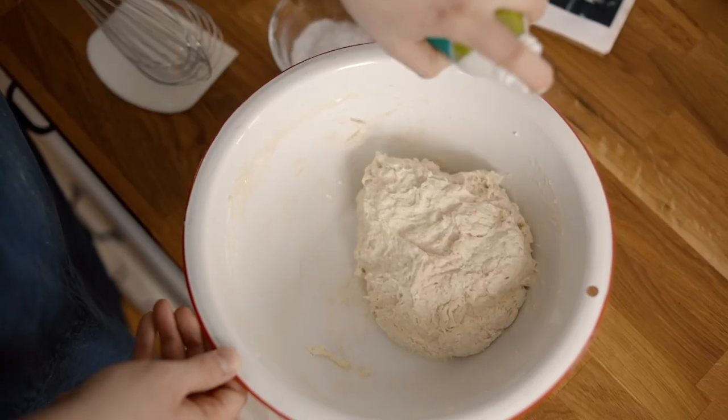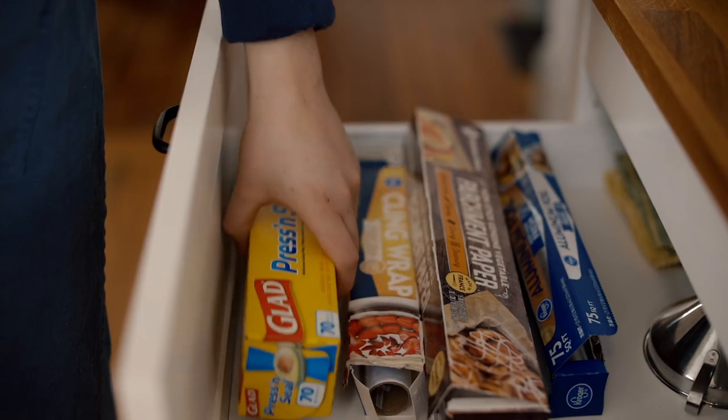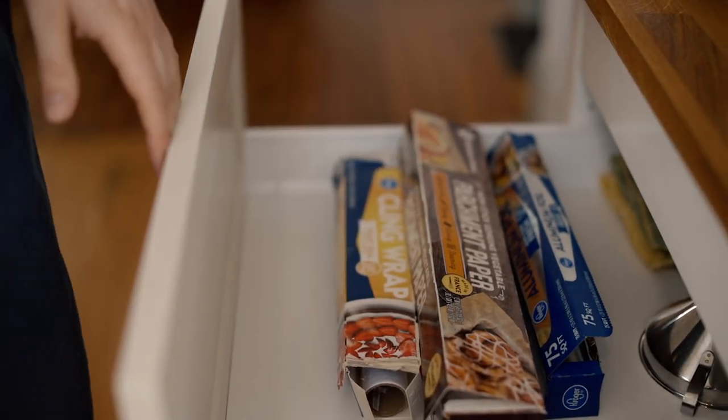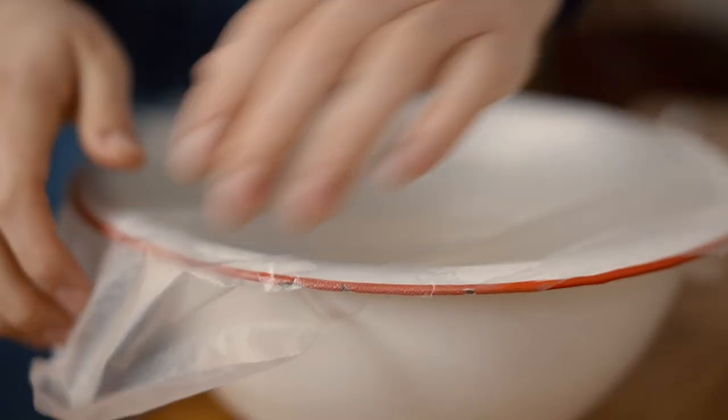Grease the bowl so your dough doesn't stick as it rises. Cover with plastic wrap. Let the dough rise for 8 to 12 hours. We keep ours in the oven on the proof setting.